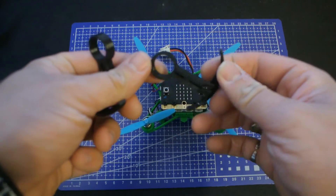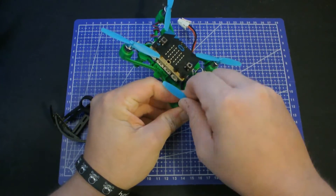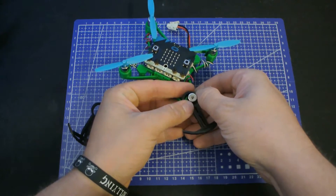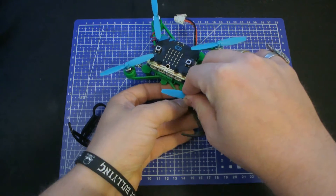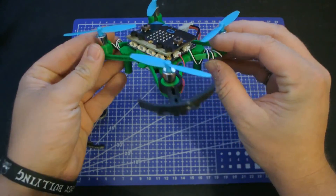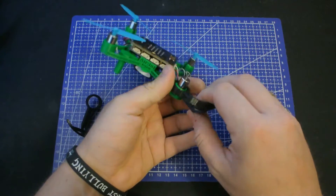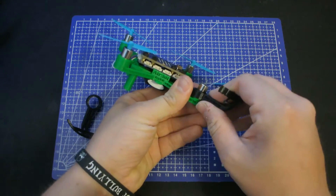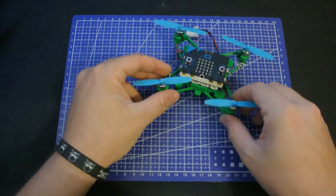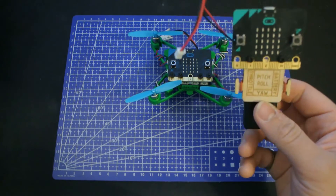Here is my prototype for the propeller protectors and the idea is that all you have to do to attach it is to remove the propeller, squeeze the protector in place, adjust the angle, attach the propeller and there you go. To remove the propeller protectors you just reverse the process. The remote controller is the same one you use for the original AirBeat — you can even use the same code, but make sure that only one of the AirBits is turned on at the same time.